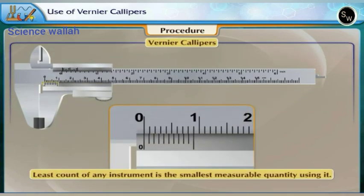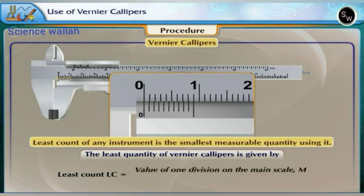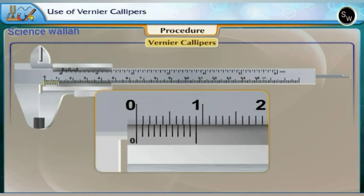The least count of any instrument is the smallest measurable quantity using it. The least count (LC) of Vernier calipers is defined as: LC = value of one division on the main scale (M) divided by the number of divisions on the Vernier scale (N). Let us carefully observe the main scale.